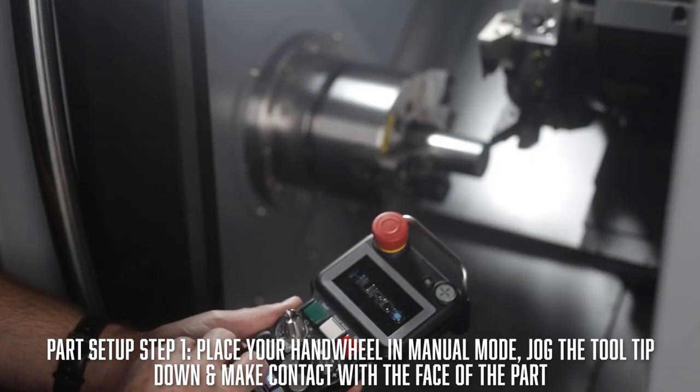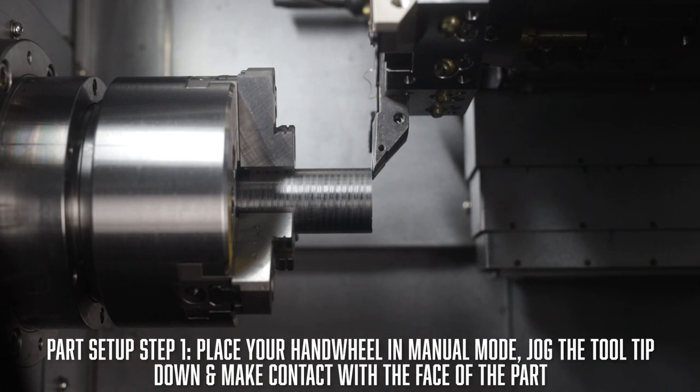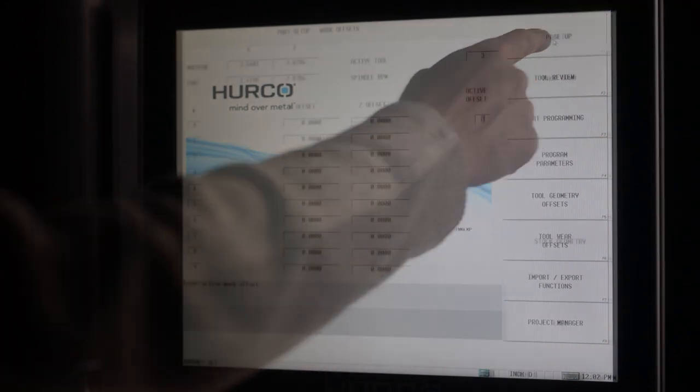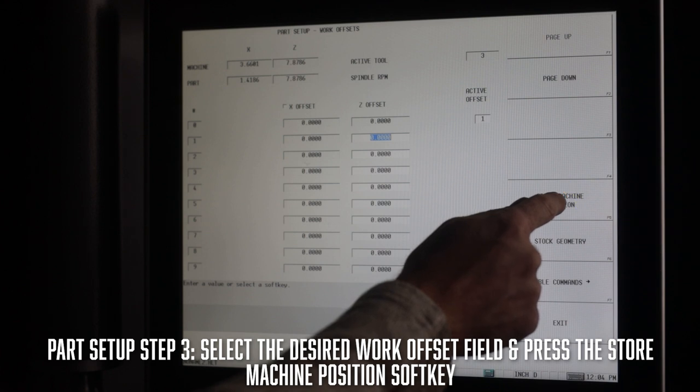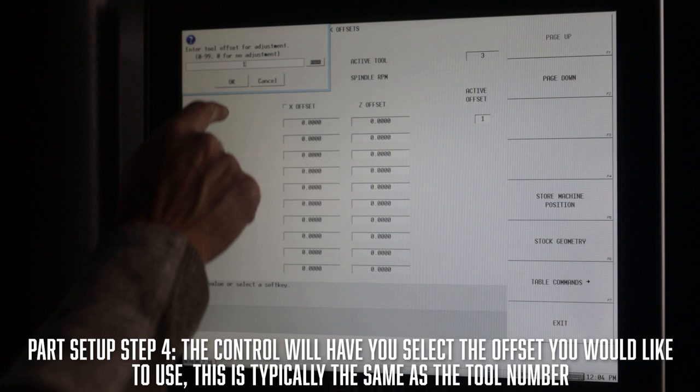What we need to do now is get started on our part setup, and to do that we need to set a work offset. Place your hand wheel in manual mode and jog the master tool tip down until it makes contact with the face of the part. You will then need to go to the part setup screen, select the desired work offset field, and press the store machine position soft key. The control will then ask you what tool offset you want to use — this is typically the same as the tool number.